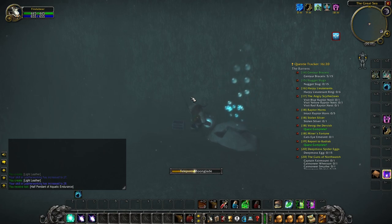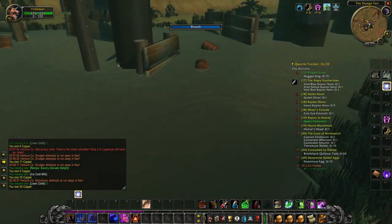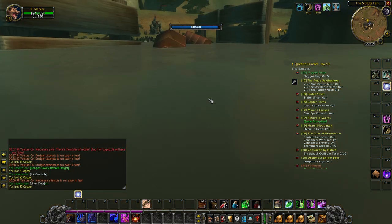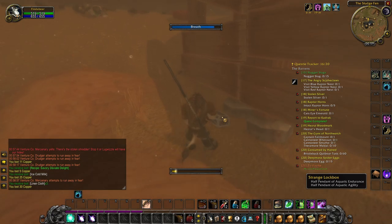Use the bubbles to breathe so you don't drown. Then you have to go to the Barrens, go to the Sludge Fen, go underwater, and look for the other lockbox — the strange lockbox. This will give you the other part of the pendant.